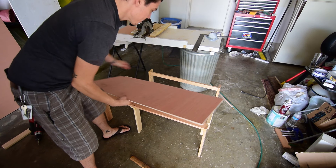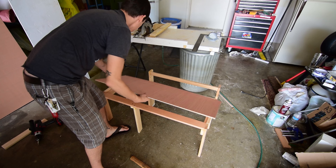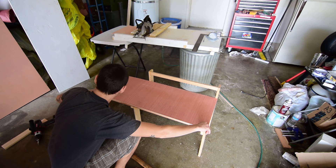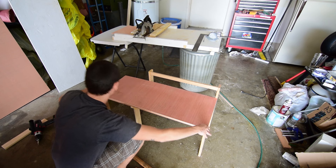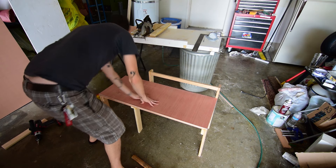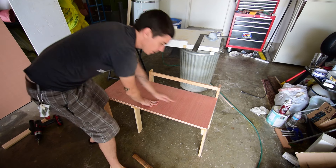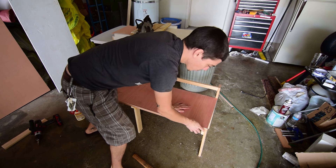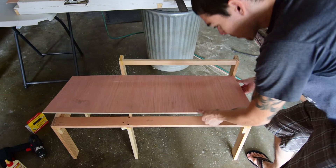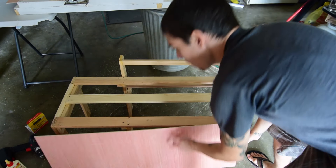I sanded off all the edges and now I'm just test fitting it and making sure it's perfect — it looks good. This is gonna be a nice little eating platform for me. I might take down these edges a little bit more because they are a little sharp and they don't match the rounded edges of this wood. Now it fits great — I've got it all sanded down and good to go.